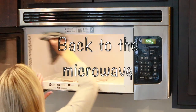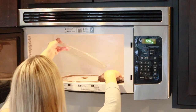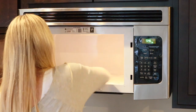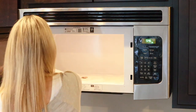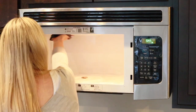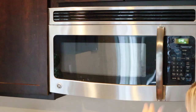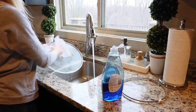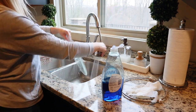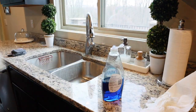Back to the microwave. Once that five minutes is up, you would be amazed at how wet your microwave is going to be — soaked from that vinegar water. But the vinegar does such a great job at degreasing and disinfecting. You're going to be able to wipe away much of the grime. And of course, if there's any really hard grime that has accumulated, you can always use the baking soda paste — that works really well.